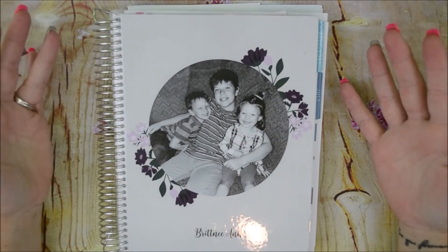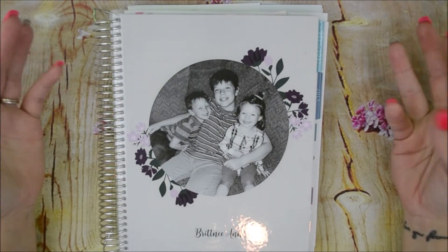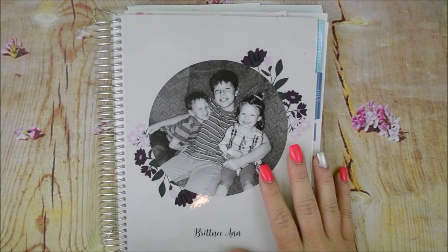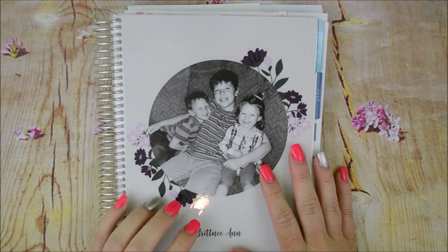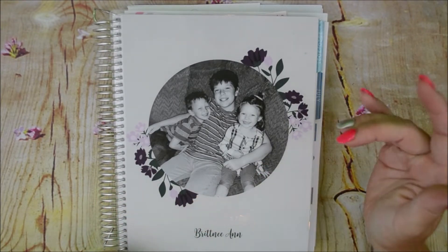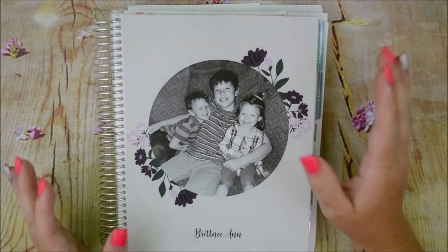I did get the Daily Duo and I Frankenplanned it. It wasn't that hard — it literally took me less than 30 minutes, and I'm excited to try it. I did use the Daily Petite planners previously and I really like those, but I think the Daily Duo pages, since they are bigger, I can decorate more. I think it will be good.